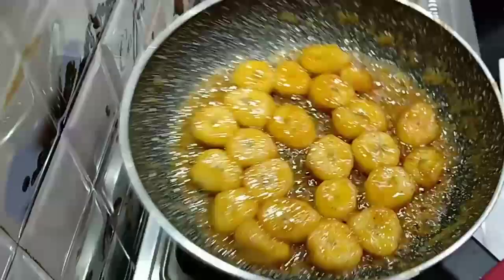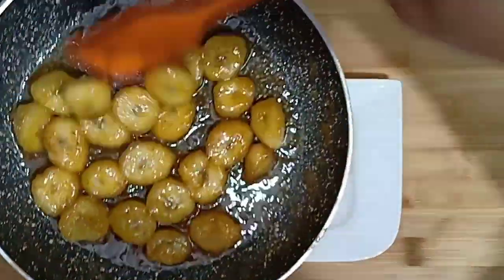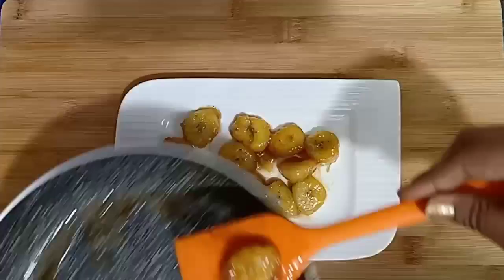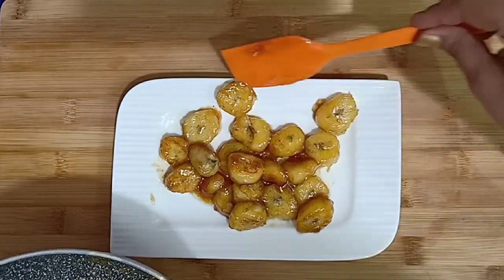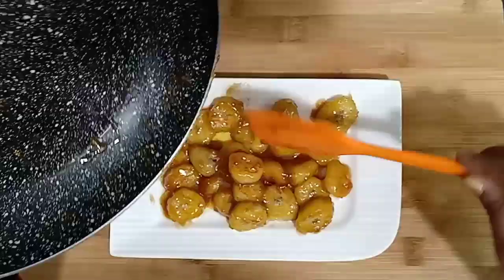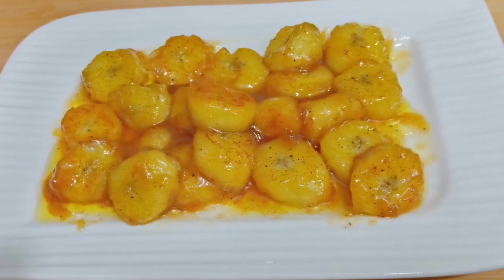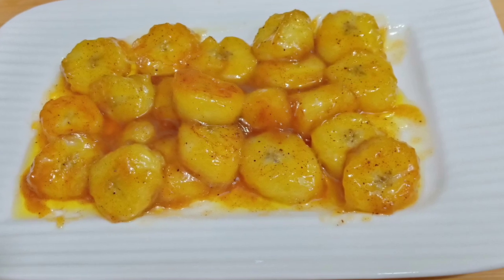The caramelized banana is almost ready. Now we will remove it onto the plate. Don't eat it right away because it will be very warm and your mouth could get burnt. So keep your patience and enjoy it. This recipe is ready — you must make it and try it, and tell me how it turns out. I am sure it will look good!